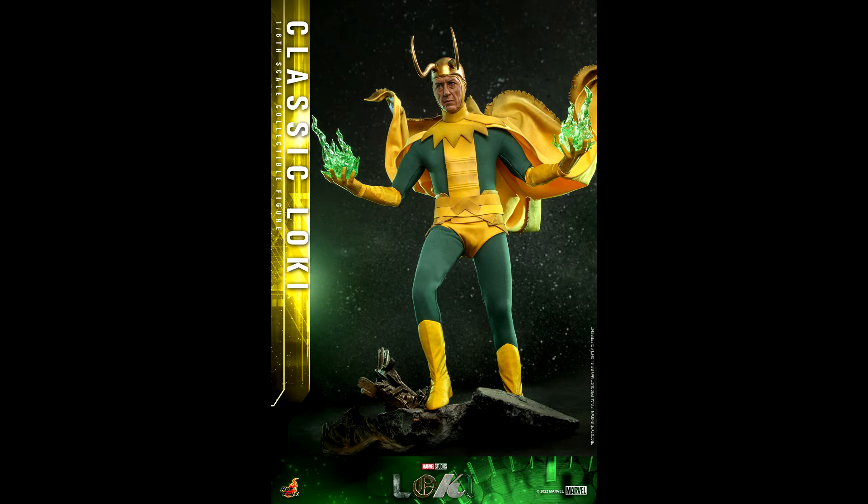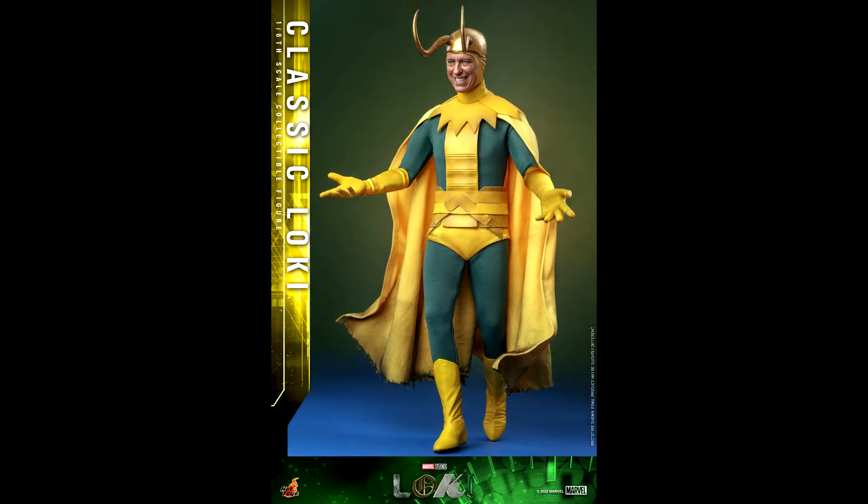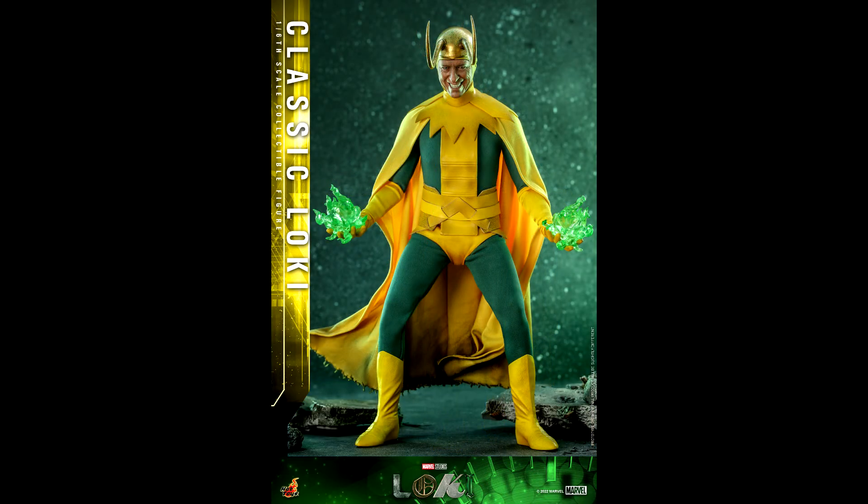Since it's Classic Loki, it's the classic outfit from the comics, which is eye-catching to say the least — but on Richard E. Grant it just works. The central yellow piece is made of rubber, but considering where it is, it's not going to be a problem if you leave the figure in a long-term action pose. The boots are made of plastic, and the gauntlets as well as the underpants are made of fabric, as is the rest of the outfit. All this fabric means you'll be able to display him in great action poses and recreate his big scene from the series — Glorious Purpose.